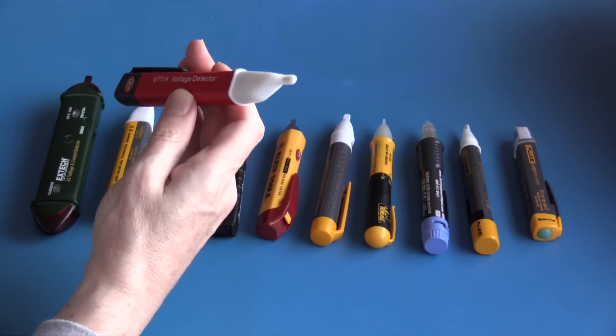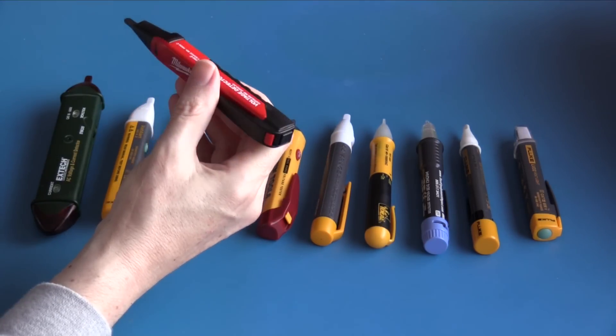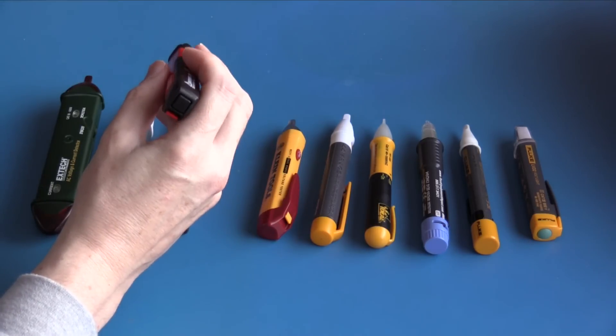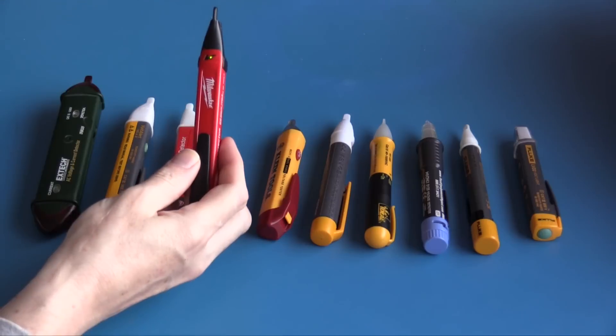On the live cord it indicates correctly. I don't really like that this unit is always on — you'll probably need to change the batteries about once a year.